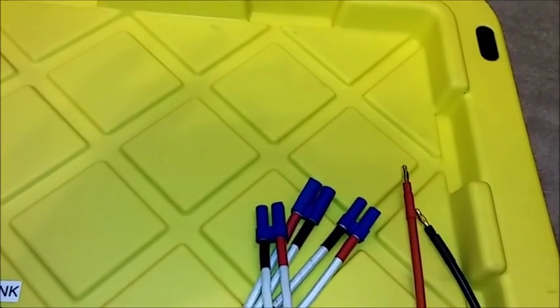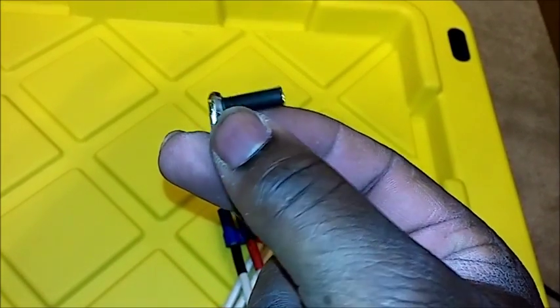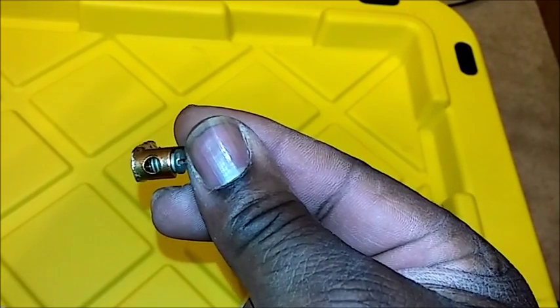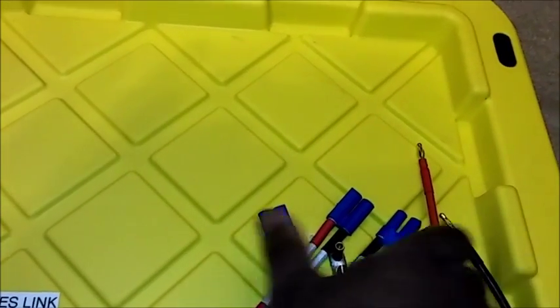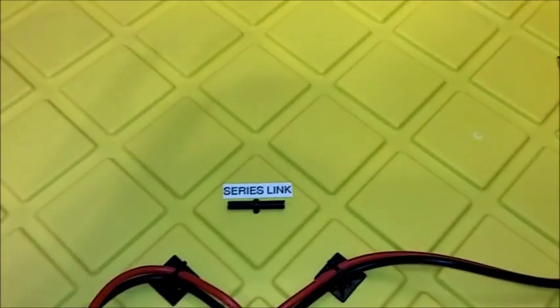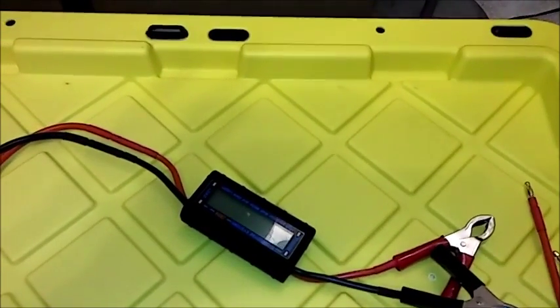I also have an adapter for power supplies with bare wires — it's a 4mm bullet to a screw terminal, so I just undo the screw, stick the wire in, clamp it down, and plug it into the load. This is very useful because it allows me to test multiple different configurations without being limited to just one connector type — I can just interchange all of them.